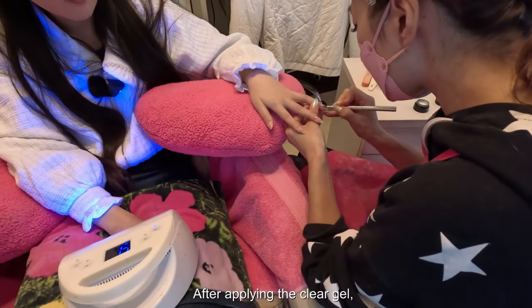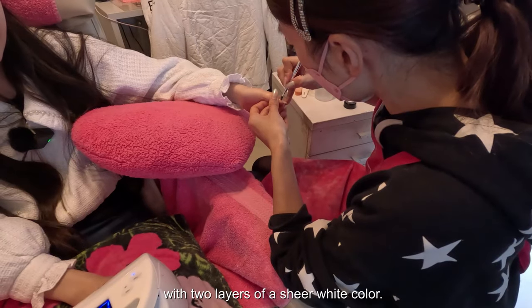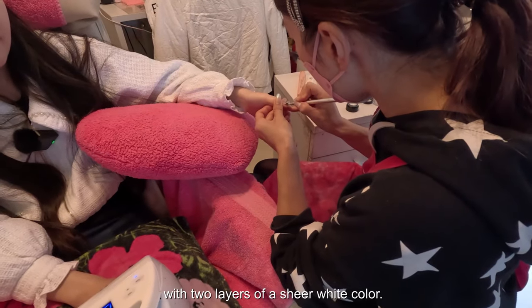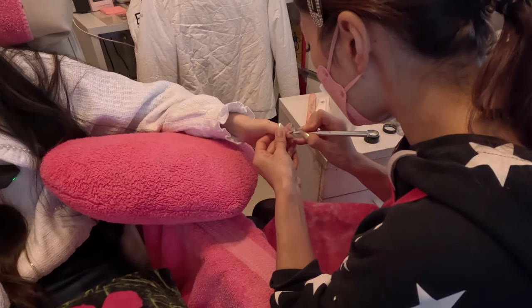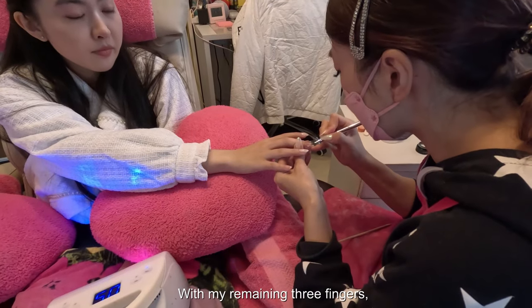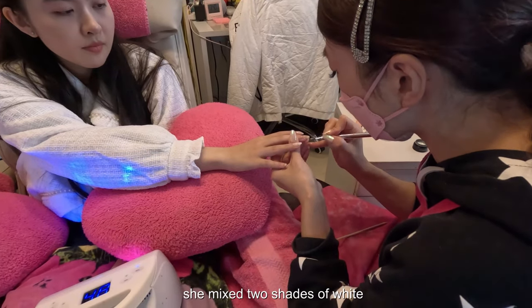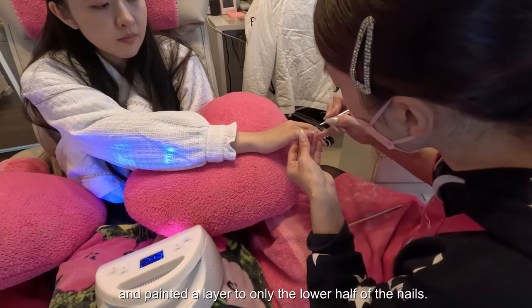After applying the clear gel, she completely painted two of my fingers with two layers of a sheer white color. With my remaining three fingers, she mixed two shades of white and painted a layer on only the lower half of the nails.